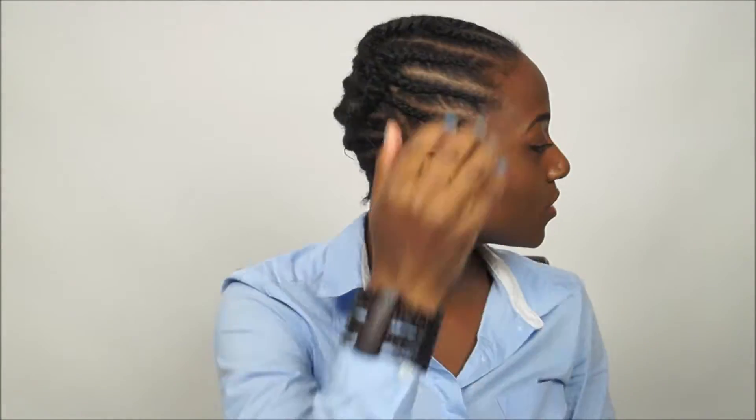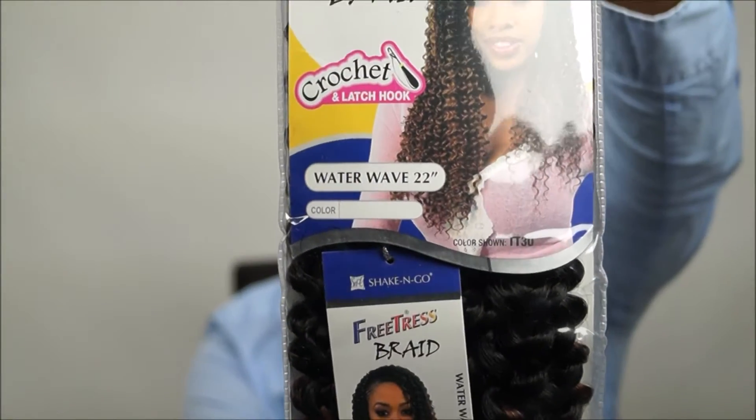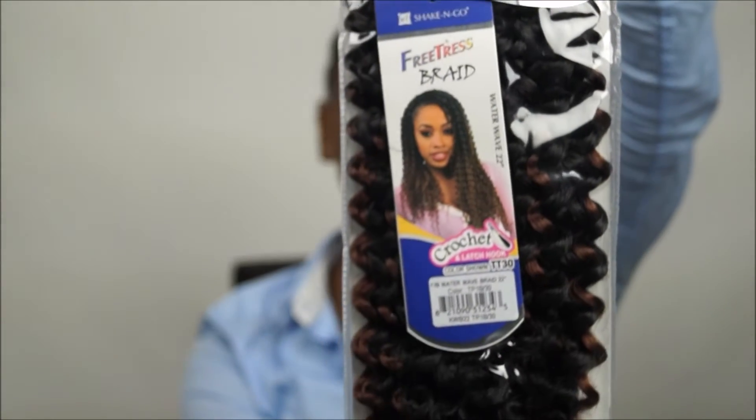What's up you guys, it's your girl Lurisa. So today I'm gonna show you guys how I went from this to — I'm not gonna show you guys already, you better watch the whole video!